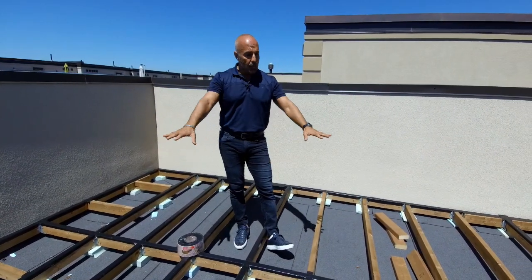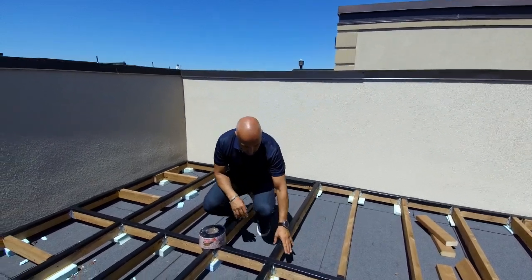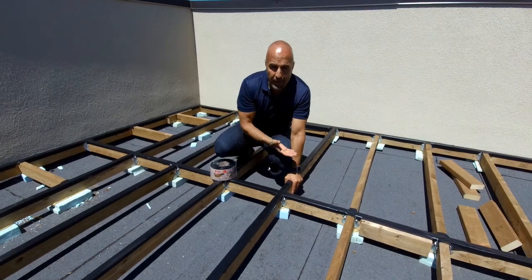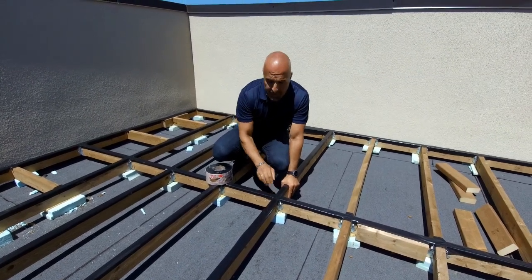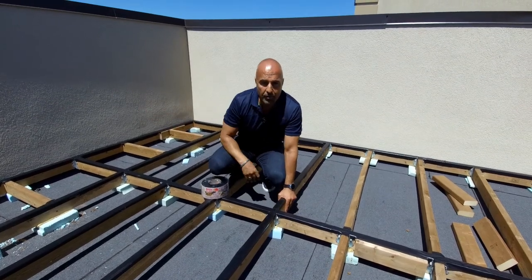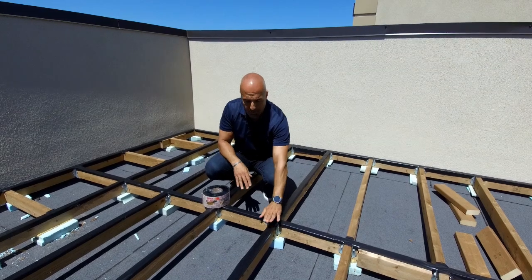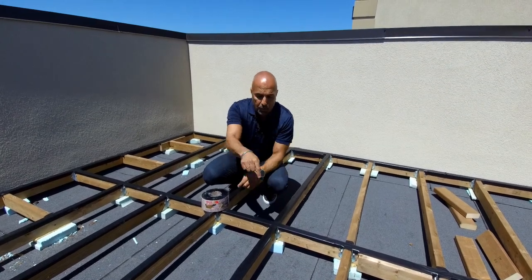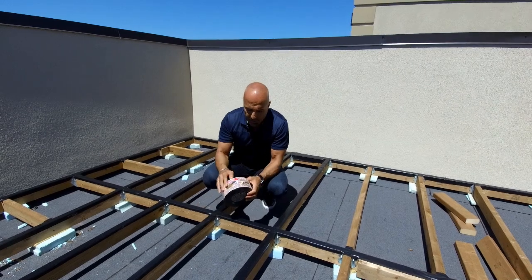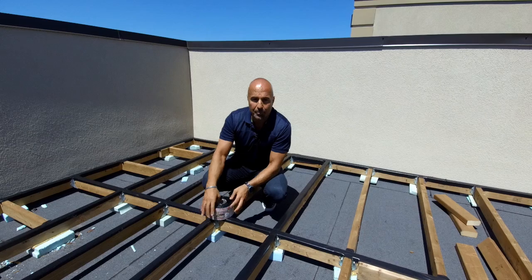We've created a framing structure on top made out of pressure treated two-by-four lumber connected together with proper saddles so it's nice and strong. It's been leveled out and we've got styrofoam feet that sit on top of the roofing membrane, allowing water to run in between and off the top. On top we've got a membrane that wraps over where the screw penetrates so we don't get any rotting — it's a flashing membrane, about three inches wide.